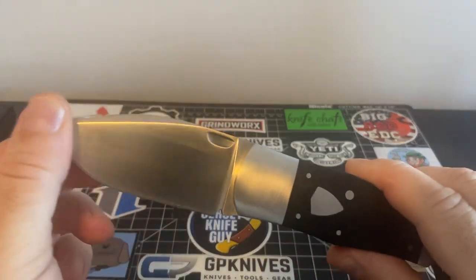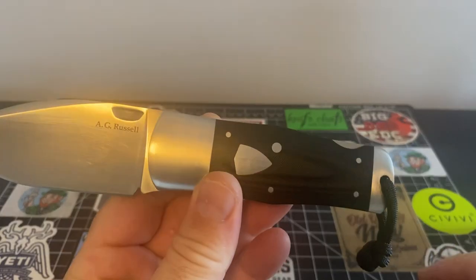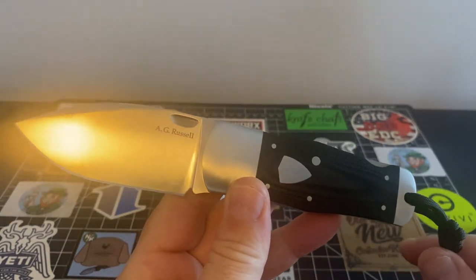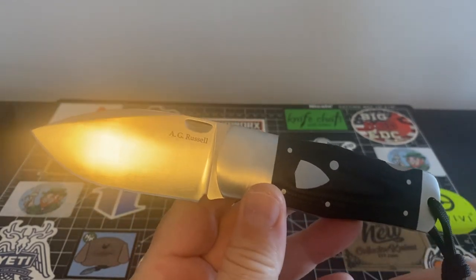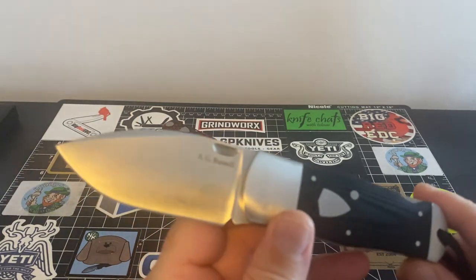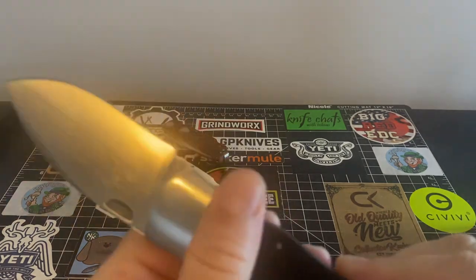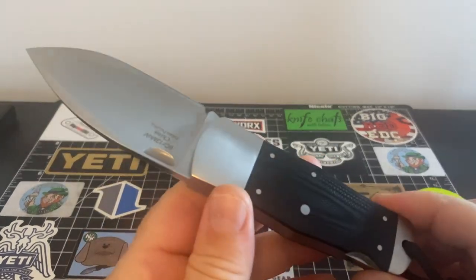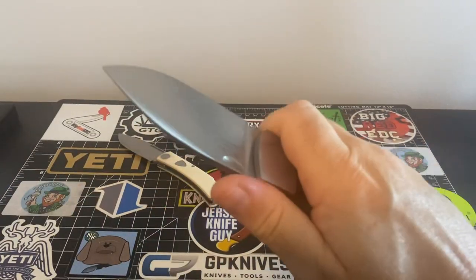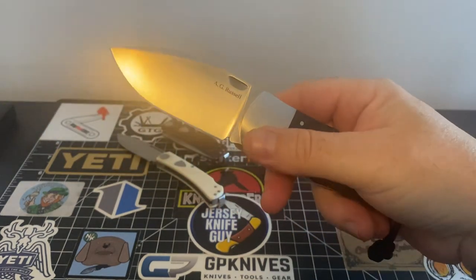I'll never forget the night I was laying in bed — this is a true story. I knew of A.G. Russell knives; I'd visited the company on their site. And Rick Warthog did a video on this knife — he bought the jigged one. When I saw this knife, I said to myself, 'Oh my God, I gotta get this knife,' because it was that cool and it was that affordable. I think it was like 60 bucks, and this knife is absolutely fantastic.